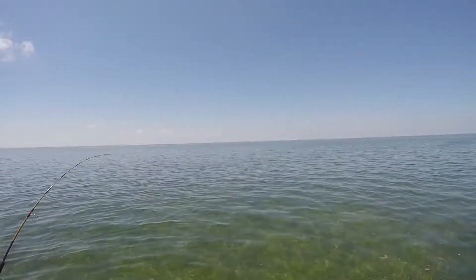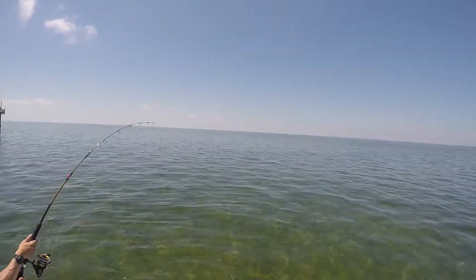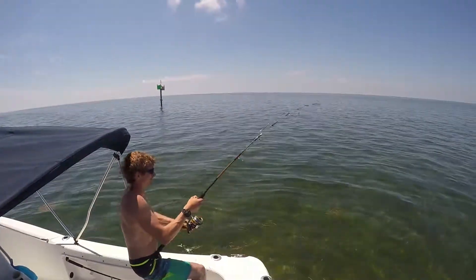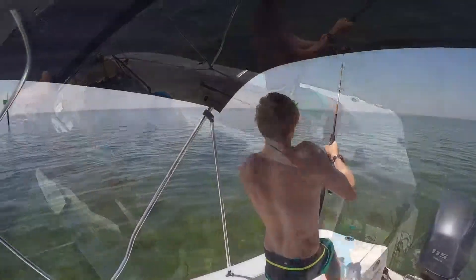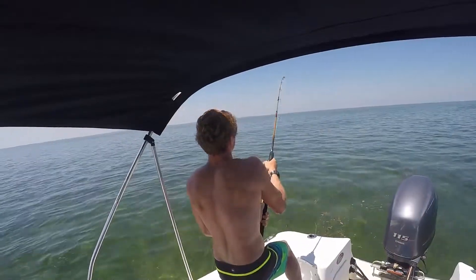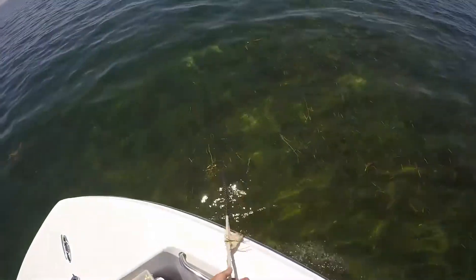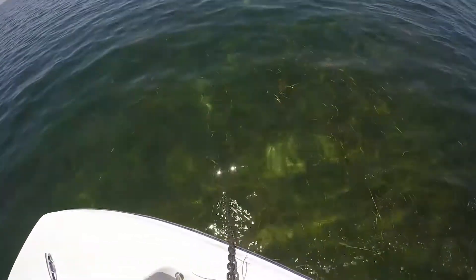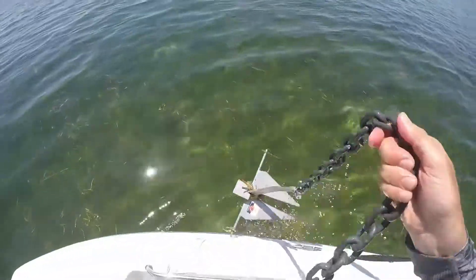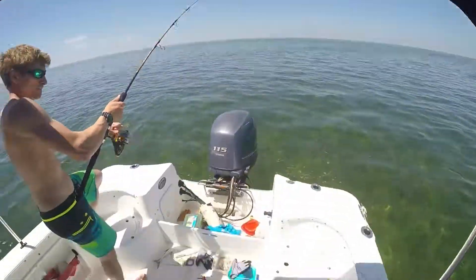Yeah, that is a big shark. Keep that steady pressure on. The way it will happen - you'll get ground on him, then it'll take off again. Jules, I'm going to have to go forward very, very gently. If you can chase - come here - I will pull the boat forward and get the anchor up. Nice and gently.